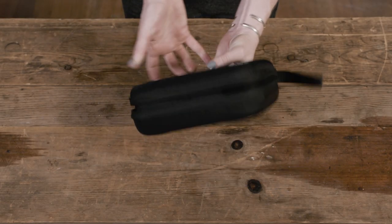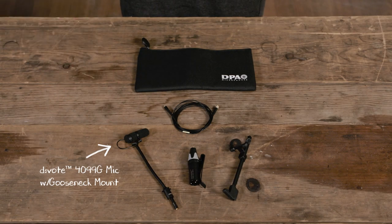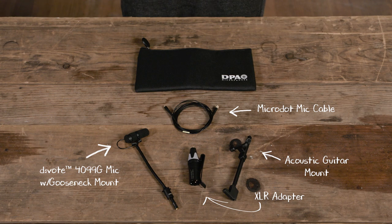When your DPA box arrives, the following items will be inside: the 4099G microphone on a gooseneck mount, the microphone XLR adapter, the acoustic guitar mount, the microphone cable, and a convenient pouch in which to secure all items when not in use.